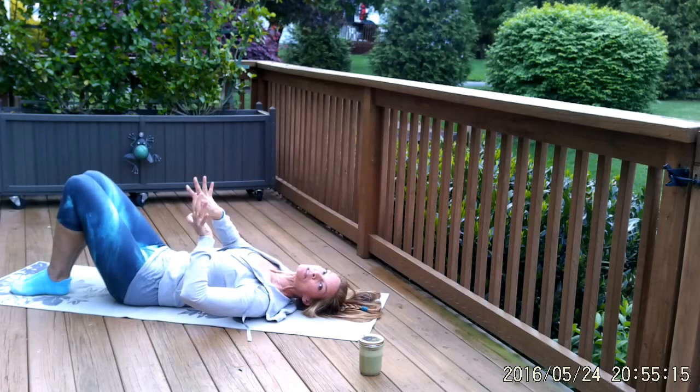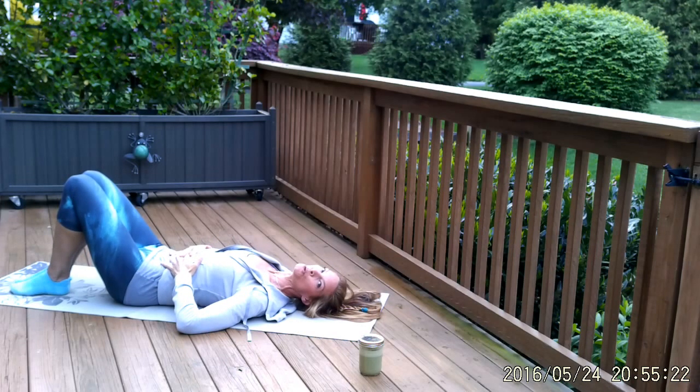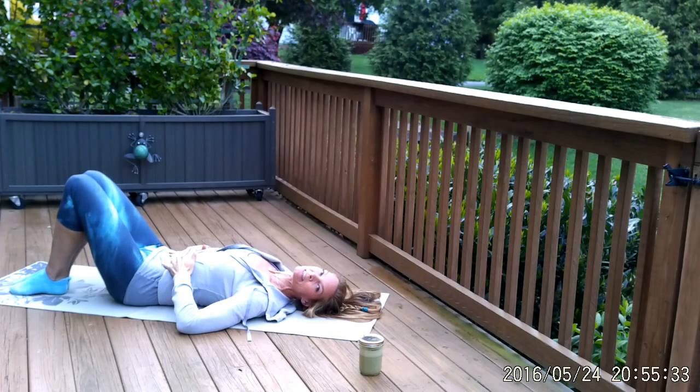Relax the muscles, relax your knees, breathe in. Exhale — engage everything, squeeze everything, press your low back down and pull the belly in, flattening the abdominal wall. Let's do it one more time. Deep breath in, relax everything. Exhale — squeeze to the midline, press your low back flat into the mat, and pull your belly in.